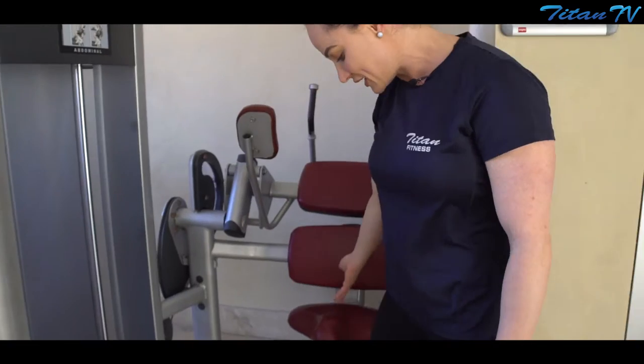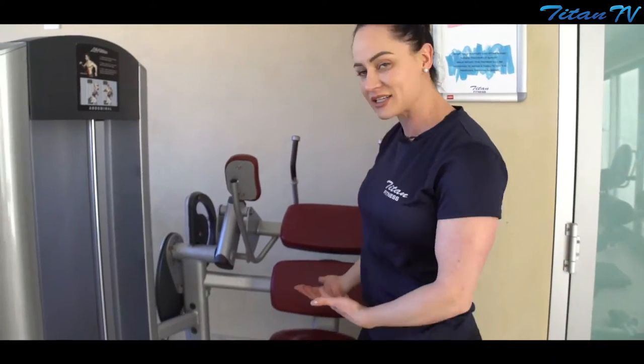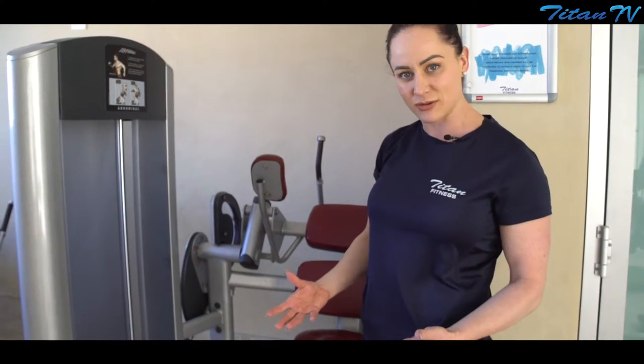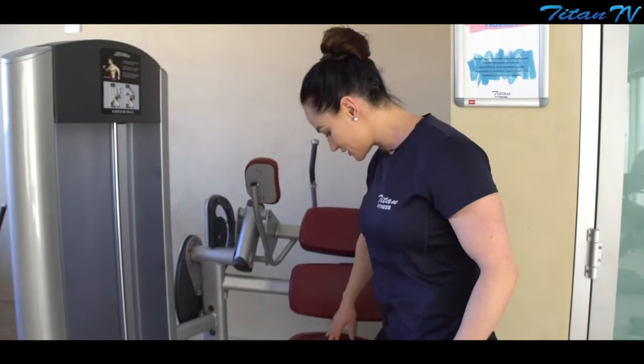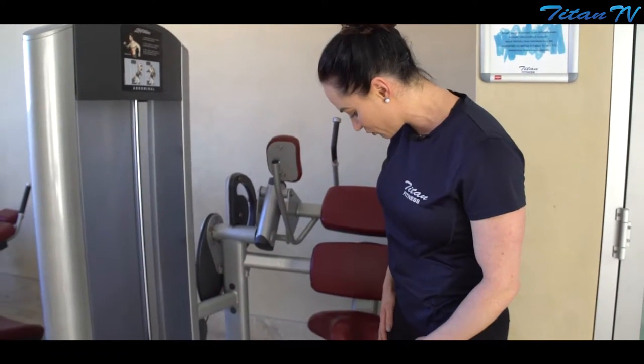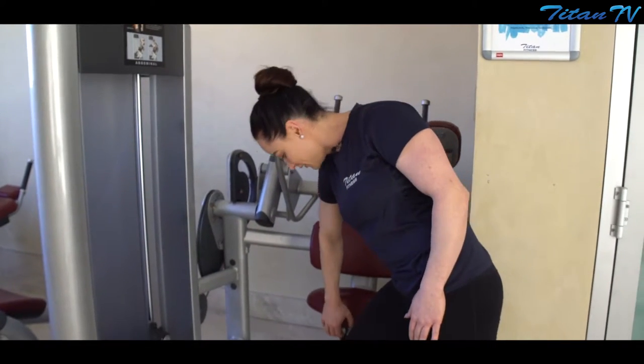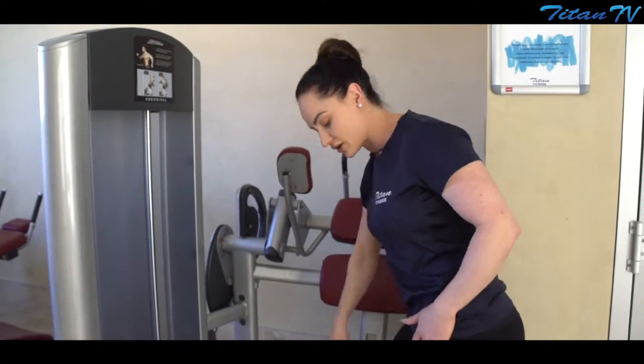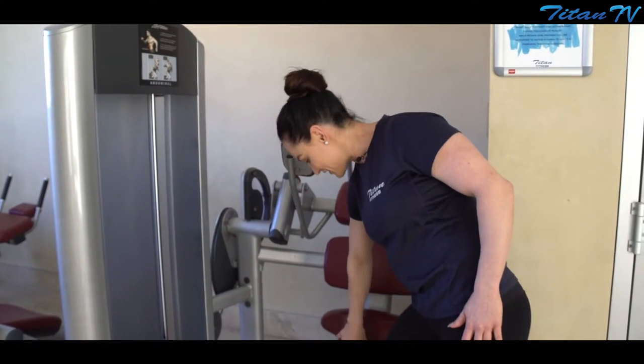With the seat height adjustment, if you're a beginner, start fairly high on the seat as long as your feet are still flat on the ground. Sitting up high is a good starting point. Going lower is great for people with short legs and also really good if you want to increase the range of movement through the abdominals. This is why we're starting up high, just to get going.